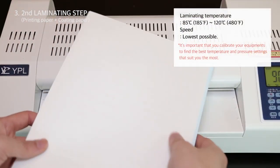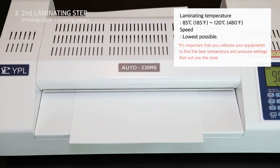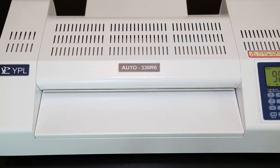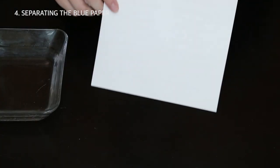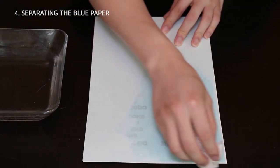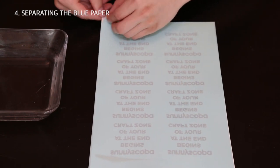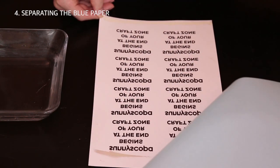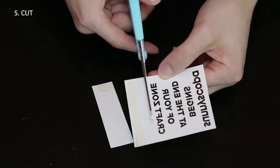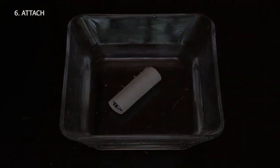Feed the overlapping sheets through the pre-heated laminator. Then splash water on the blue decal until it is soaking wet. You'll instantly notice that the blue decal is almost coming off on its own, and the image is now transferred to the white paper.